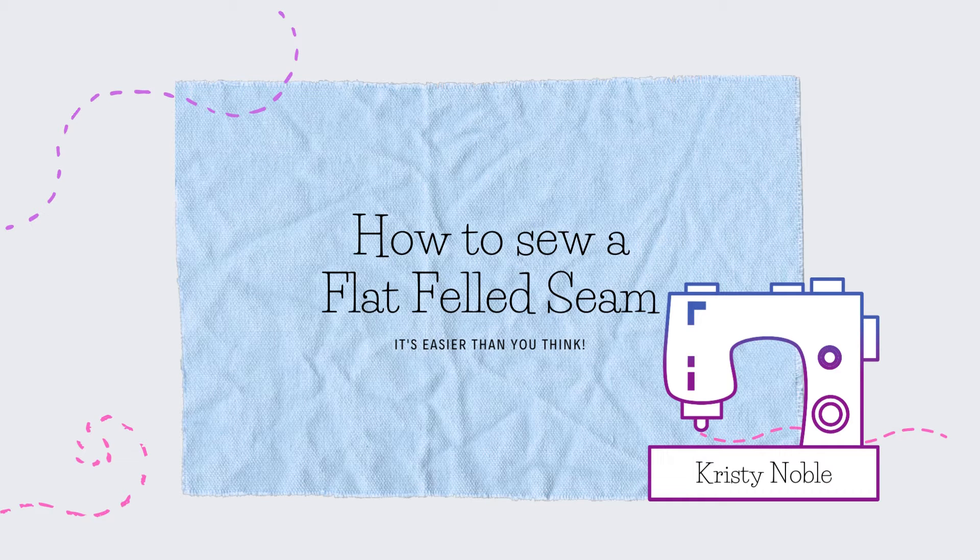Hi everybody, and welcome to this short tutorial on how to sew a flat felled seam. And yes, it is easier than you think.